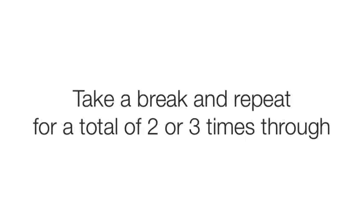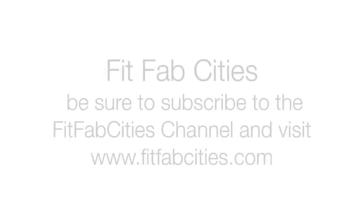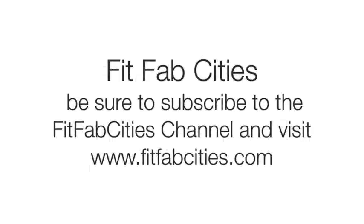That's the full workout. Go ahead and take a break, and if you want more of a challenge, you can repeat it for a total of two or three times through — full body total toning circuit. For more, be sure to subscribe to the Fit Fab Cities YouTube channel and visit fitfabcities.com.